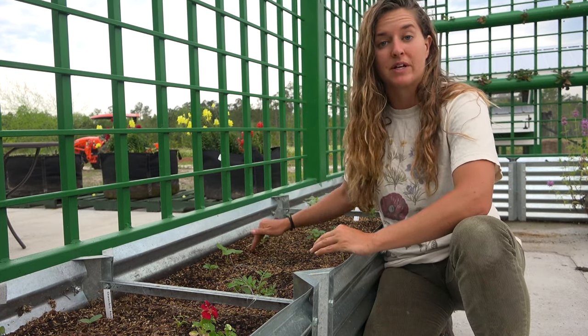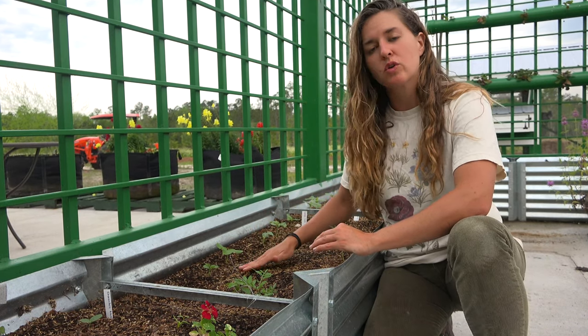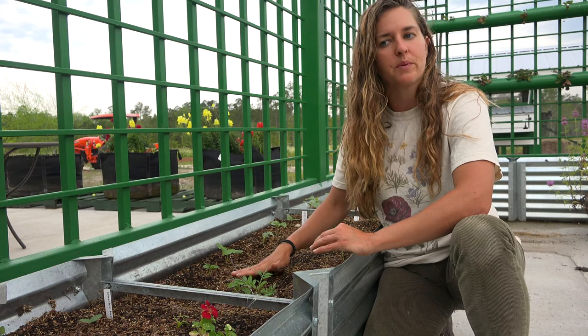We're going to make sure that we locate them at the base of a trellis — we want something for them to climb up. Cucumbers can be grown in the field, in garden beds, or they can be grown in containers. They're very versatile.